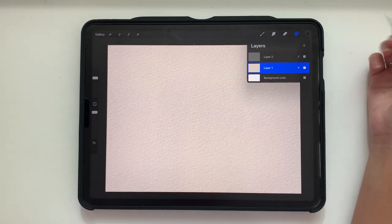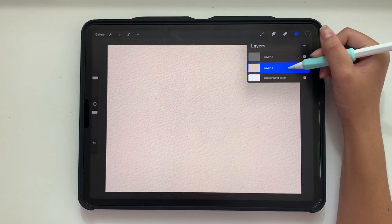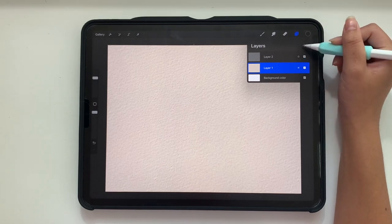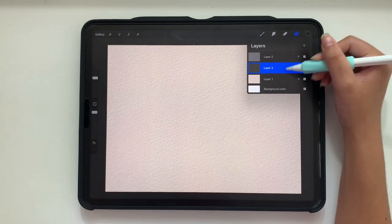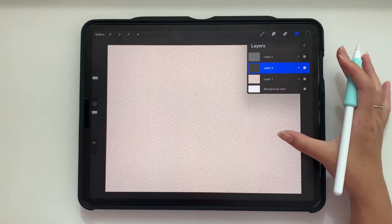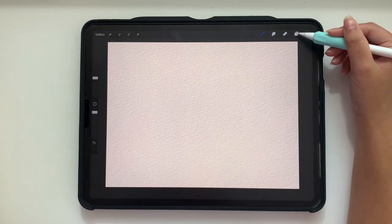The next thing we're going to do is add a layer between the overlay and the bottom color. Everything is going to be in between layers. You can add a few layers — right now I'm just going to stick to one. First, I'm going to sketch out my pumpkin layer and skip ahead to that.